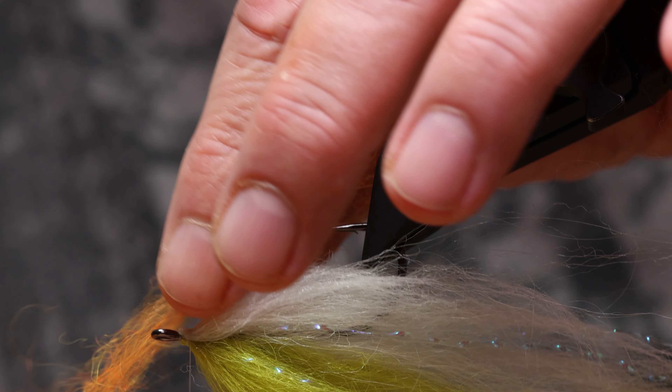A small amount of fluo-orange Lincoln sheep will increase the attractiveness of the fly.